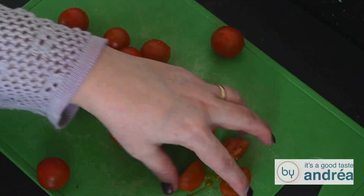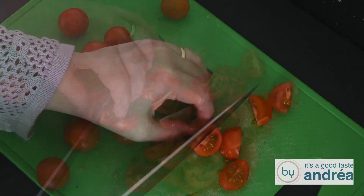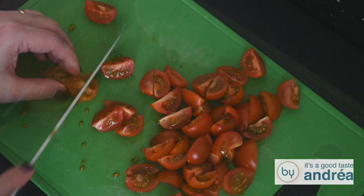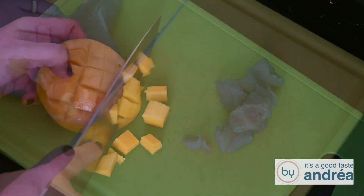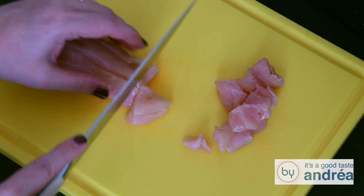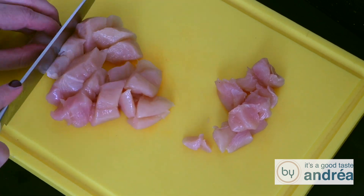Quarter the cherry tomatoes. Cut the mango into small cubes. Cut the chicken breast fillet into small cubes and cover them with flour.